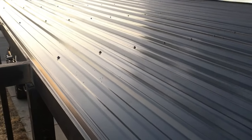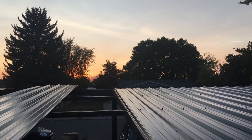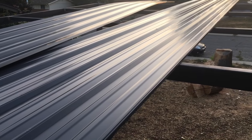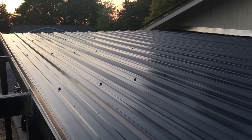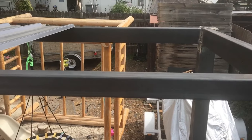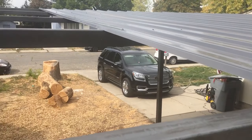Almost done installing the fourth panel. It's starting to get dark, the sun's going down, but just a few more screws in this panel and then I'll be able to move over and do the last four. Hopefully I can finish it tonight. It's the next morning and I only have one panel left — a couple more screws and then I'll be done with the roof.